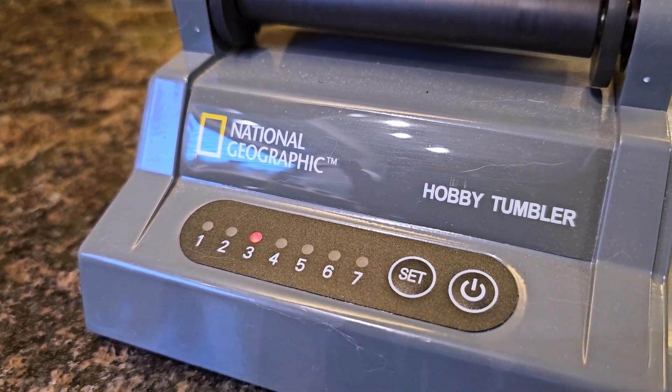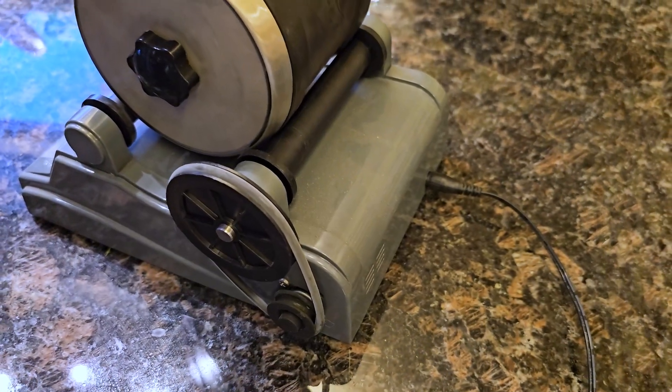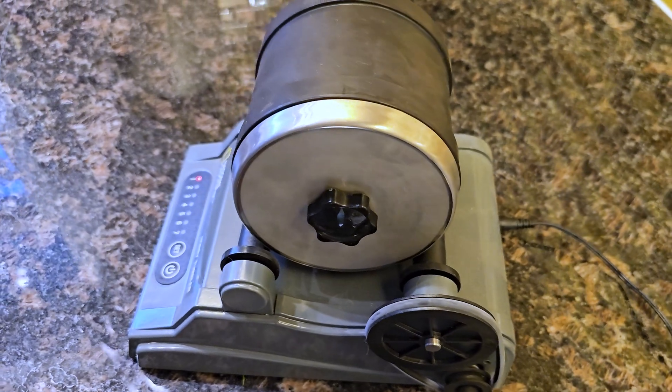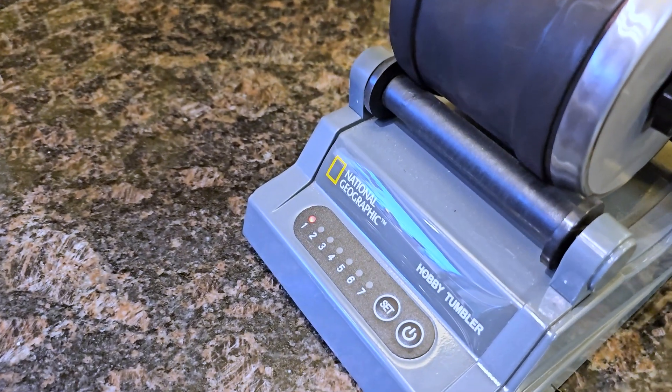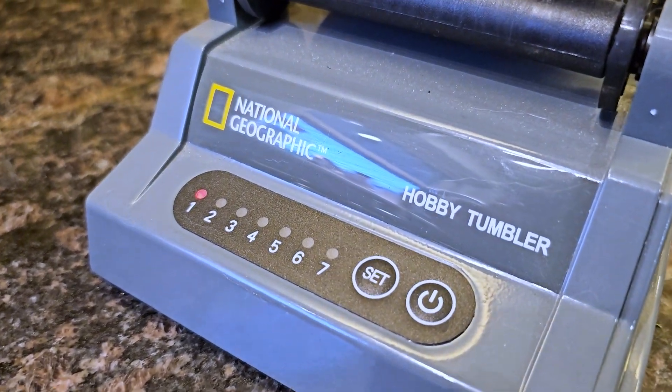I do recommend that you go for the longer days — you'll get better results out of them, especially if you have lots of little jagged parts, it'll start to smooth it out a little bit better, so that you're happy with the end results of it being a smoother stone for display, which is another nice thing.